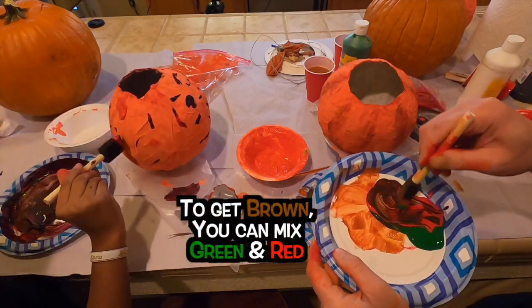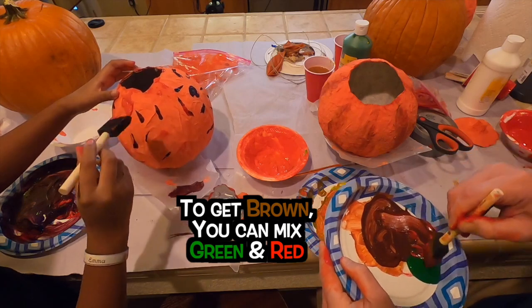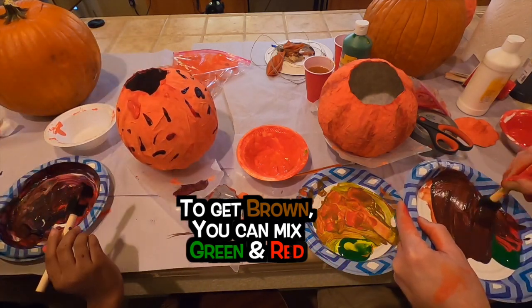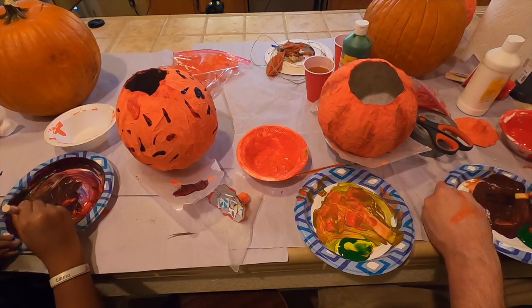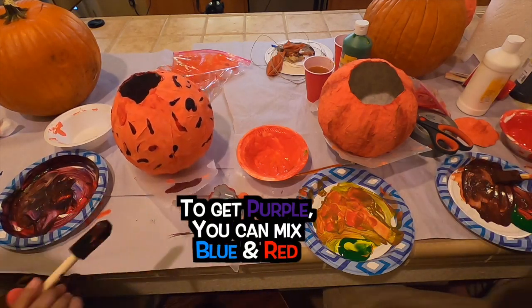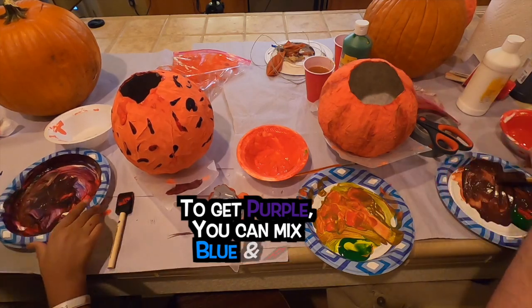Now if I want a true brown I've got to make green and red — oops, I forgot that makes purple! Green, blue, and red — yeah.